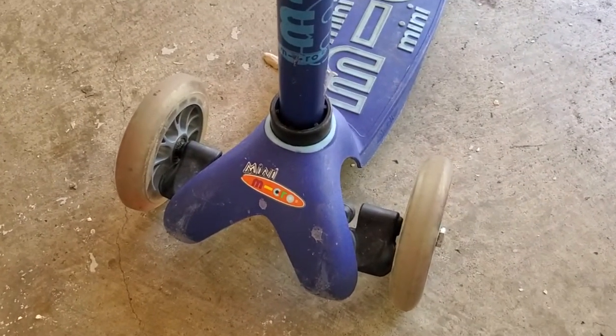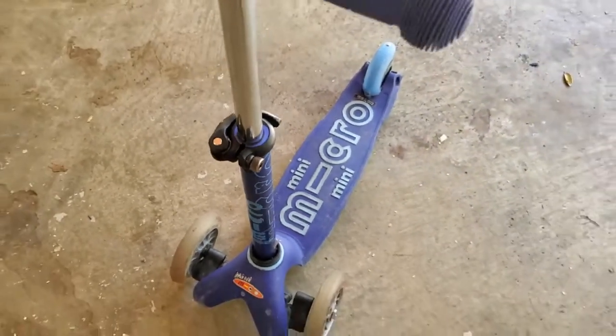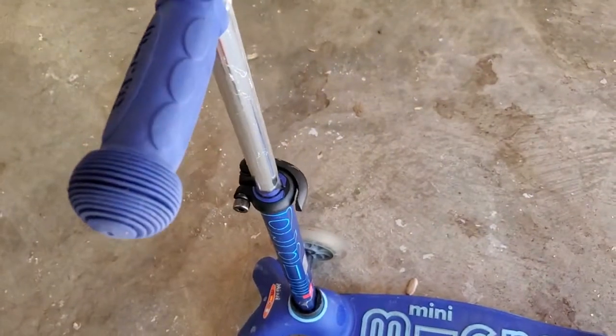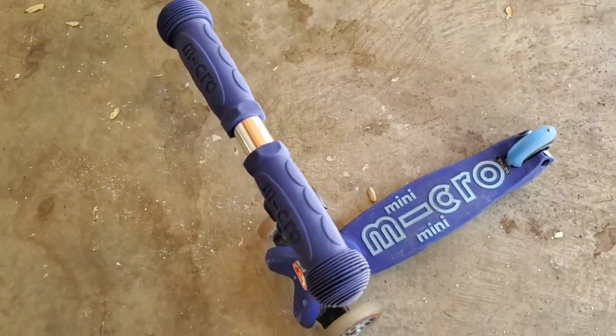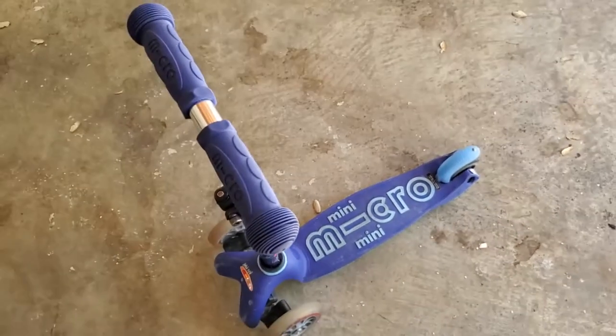Really excellent quality overall with the Micro Mini Kickboard. Again, there's that seat option you can start out with when they're a little bit younger, but I just leapt right into having my son start with it as a full scooter, and I think it's been a really great product for that use.